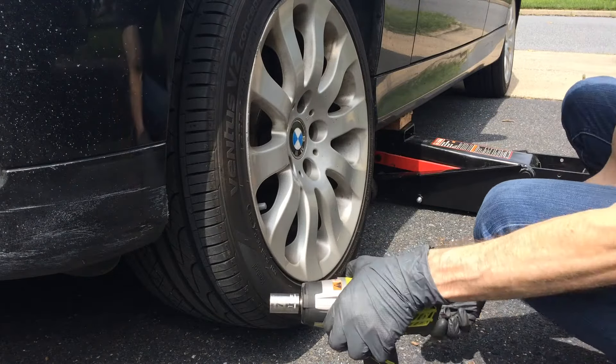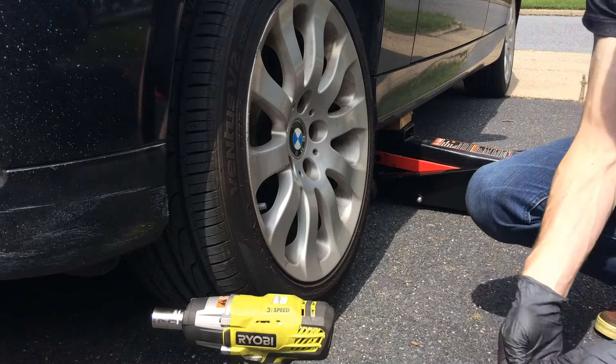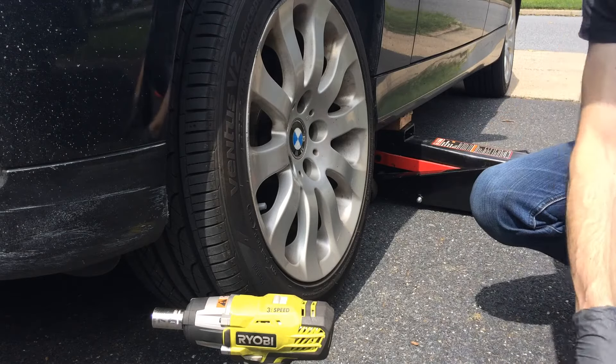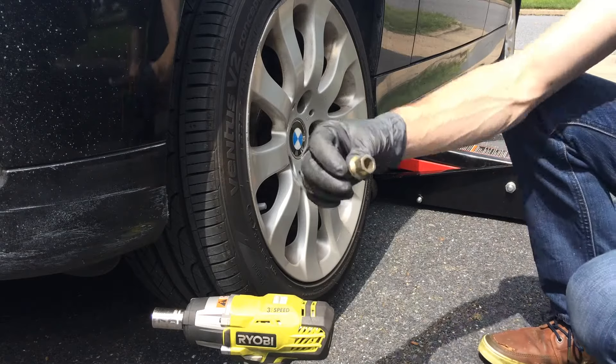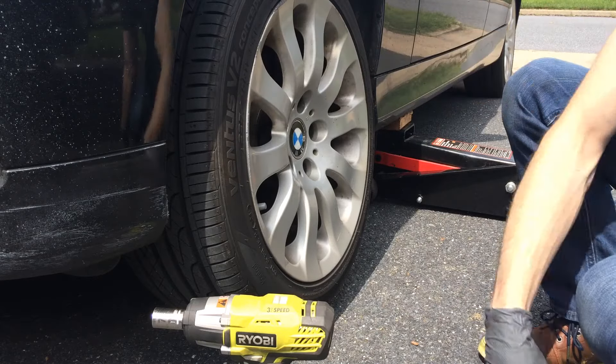I don't know if this is standard with BMW lug nuts, but I got rid of the security key lug nuts because I kept losing the key — even though I specifically kept it in a certain area, I always ended up losing it — so I ended up just ordering some new standard ones. Makes it a lot easier.